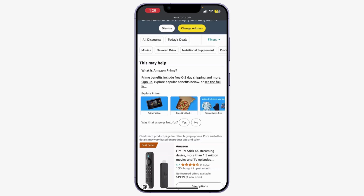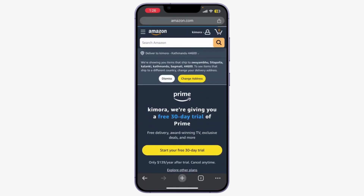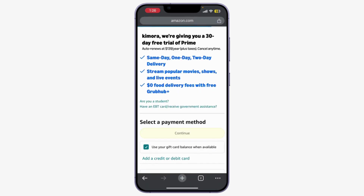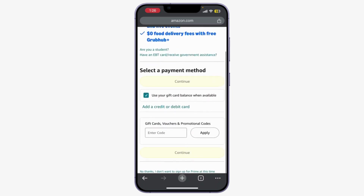Then click 'Continue'. Once everything looks good, click on 'Start Your Membership' or 'Confirm' and you're all set to enjoy your Amazon Prime benefits. You can check out features like Prime Video, Prime Music, and free shipping on eligible items. And that's it — you've successfully purchased an Amazon Prime subscription!